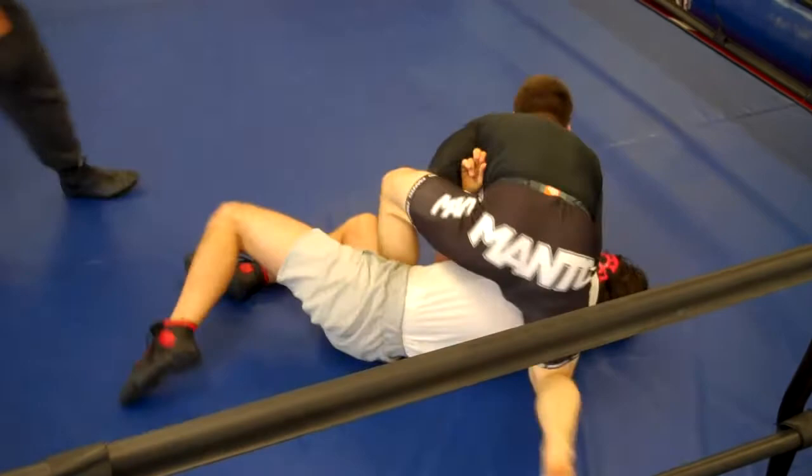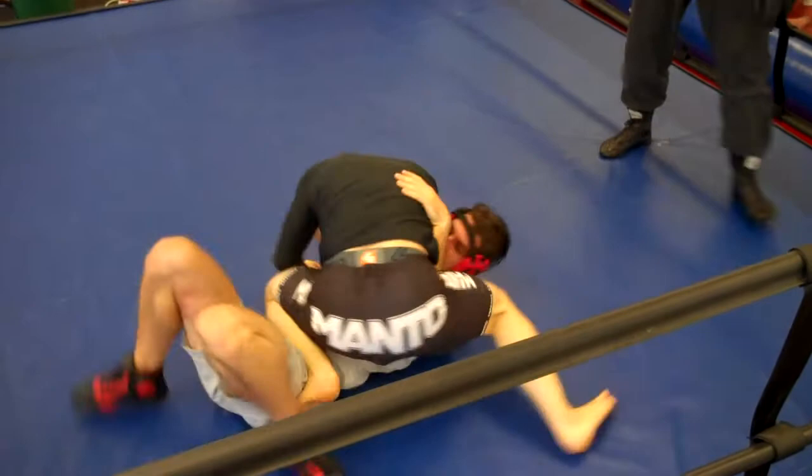Try to turn towards the back. Shrimp, shrimp, shrimp. Shrimp away from him.